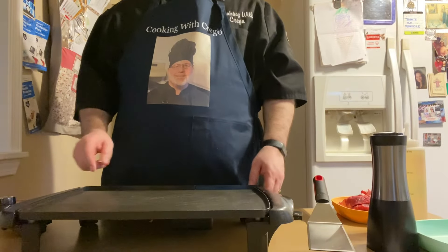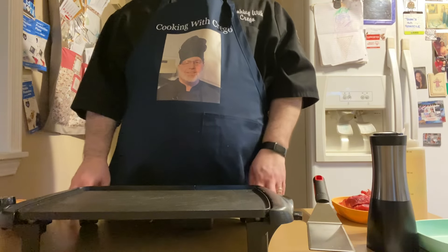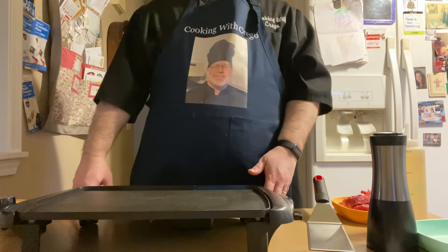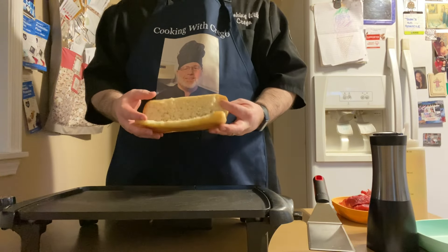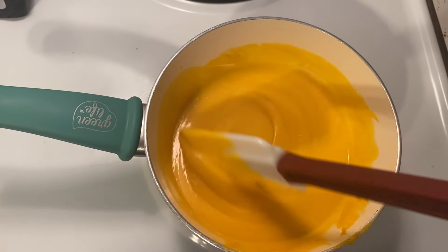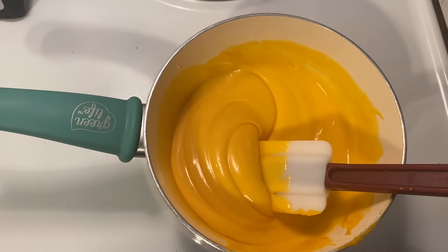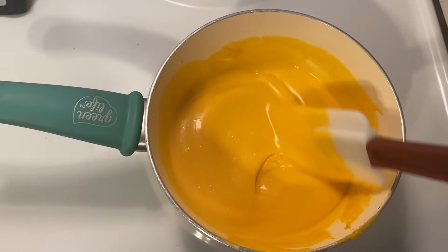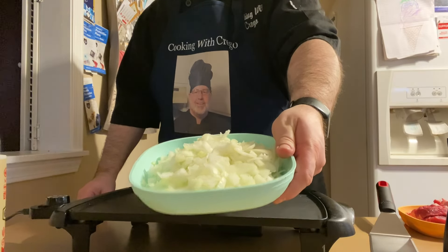I'm using an electric griddle today to cook my Philly cheesesteaks. If you don't have an electric griddle that's okay, you can use a cast iron skillet. When you cut your sub rolls you don't want to cut them all the way through. I'm taking my Cheese Whiz, putting it in a pot on medium high just for a minute or two to melt it a little bit — then I'm taking it off the heat so it doesn't burn. I've also diced up my onions.